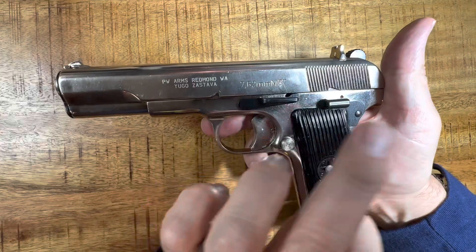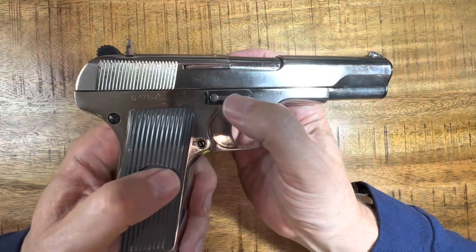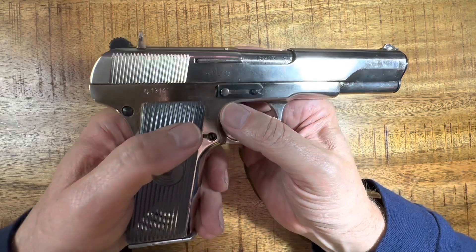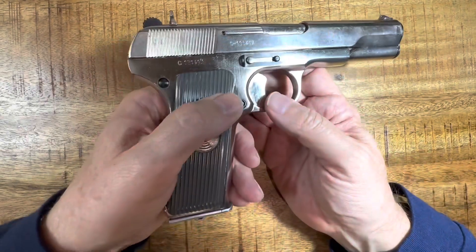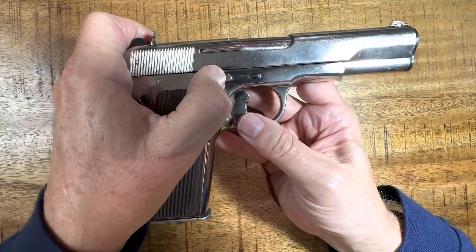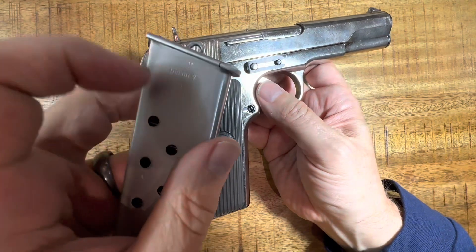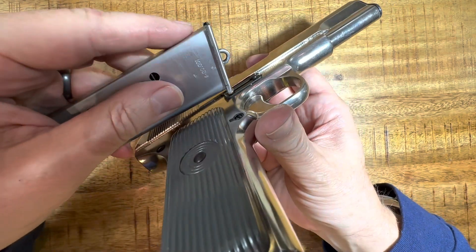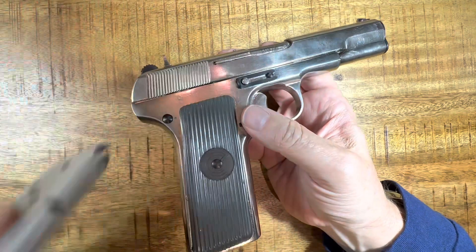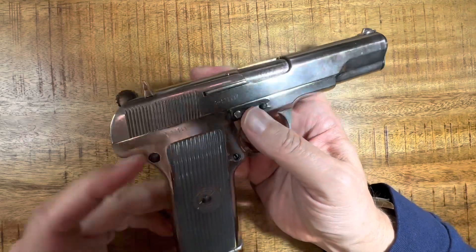On this side you have your slide catch, slide release, your safety, and your mag release. The other side only has this little pin — this is your takedown lever. You can see some scratches back here from all the takedowns. You can try to pull this back with your finger, or the easiest thing is to take the magazine, use the lip right here, loop it in right there, and just pull backwards. I'm not going to disassemble the gun on camera because YouTube will get mad at me, but that's how you take one down.